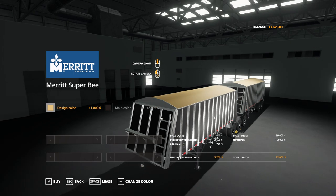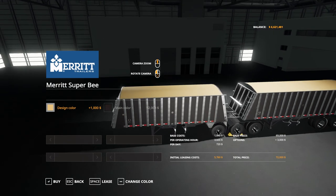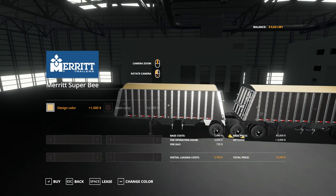As mentioned, $69,000 is the base price, and $3,000 extra to change your colors. So $72,000 is what you'll actually pay for the AMB trailer, giving you 83,000 litre capacity with the color upgrade.